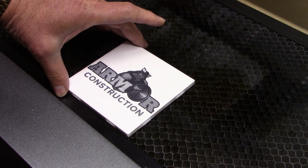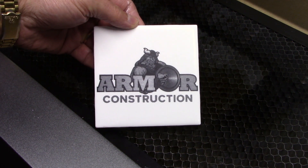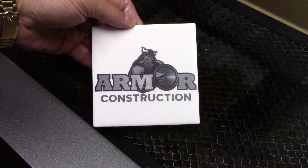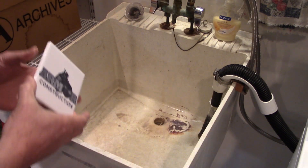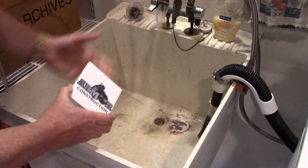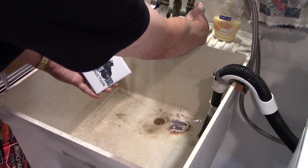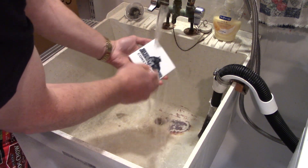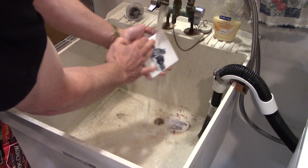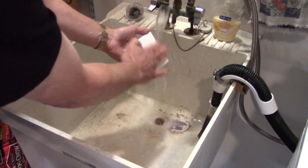That turned out pretty well. Let's take this over to the sink and get the titanium dioxide cleaned off — we'll take a look at it, it should be pretty good. I usually skip filming this particular step, but I thought I would do it with this titanium dioxide so you can see how easy the cleanup is. Just have some running water, get it wet, and just a light brush with my hand — it just comes right off.